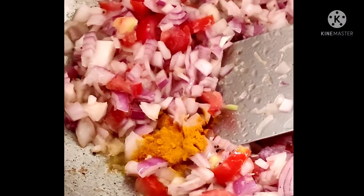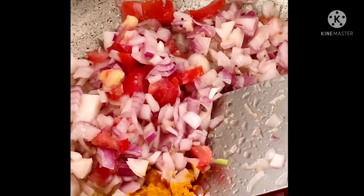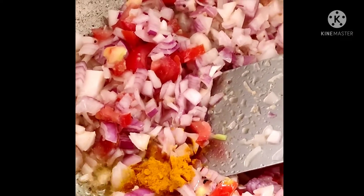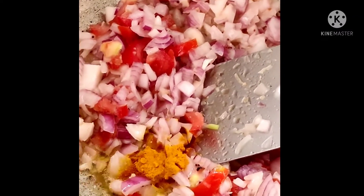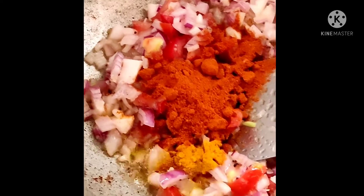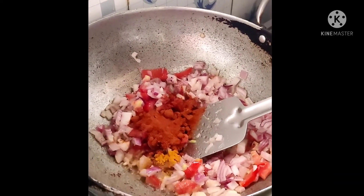We are preparing this in the Mongol style. Now we are adding red chili powder.